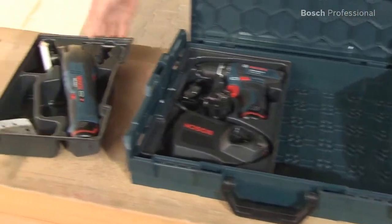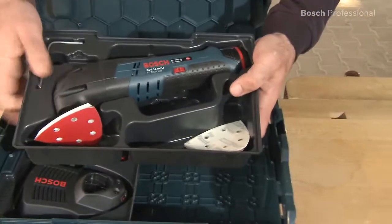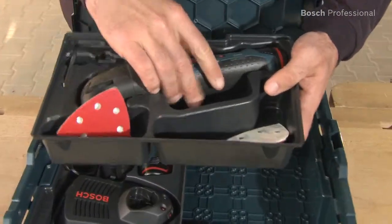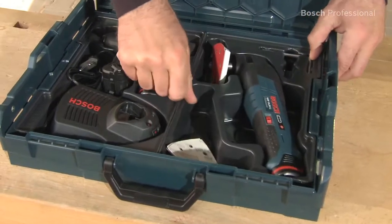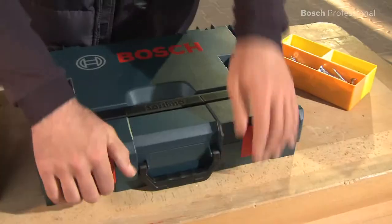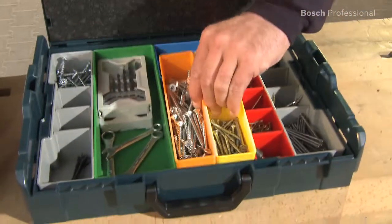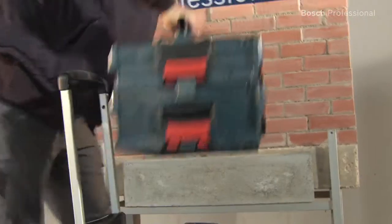The sturdy modular inlays from Bosch and Sortimo enable you to arrange the interior of the L-Box individually. This enables, for example, flexible and space-saving storage of different 10.8V power tools. The standard insert boxes also allow for easy and tidy transport of accessories and consumables.